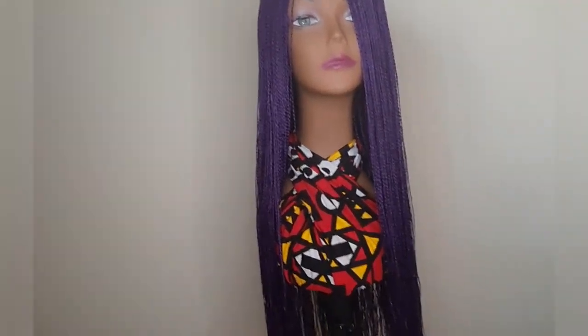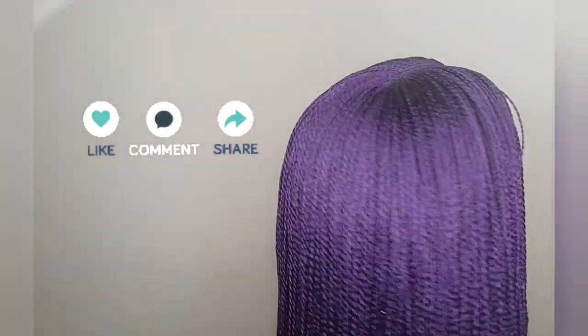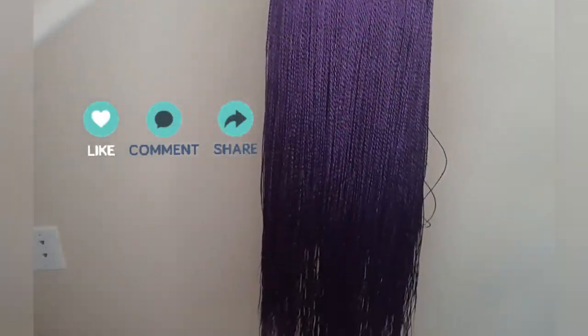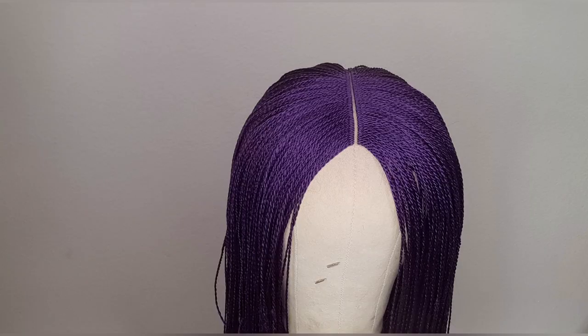I hope you found this video useful. If you did, go ahead and give this video a thumbs up, leave a comment, and subscribe to my channel if you like my content. Thank you guys so much for watching. Remain creative and I'll see you guys in my next video.